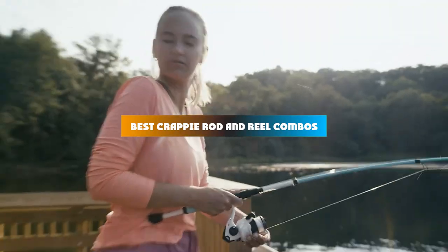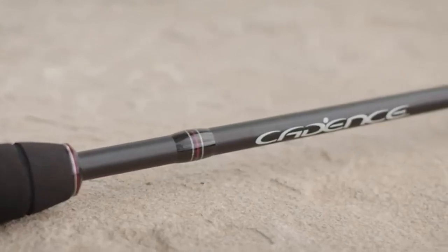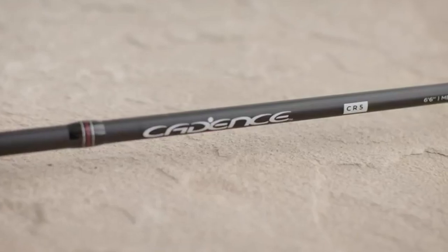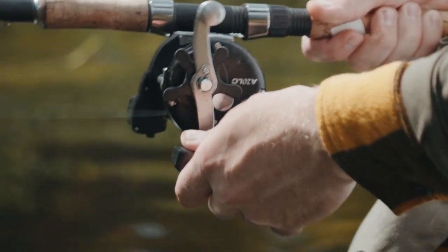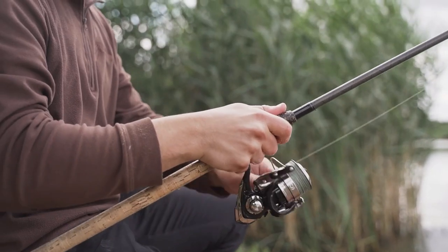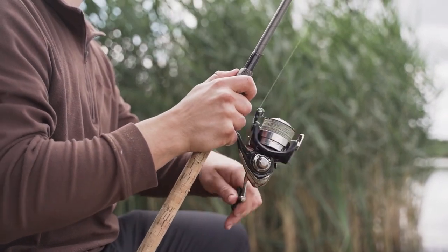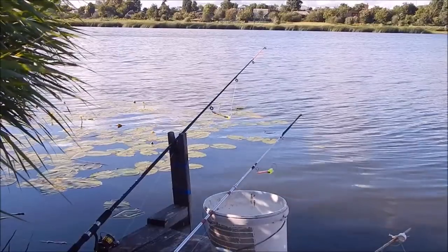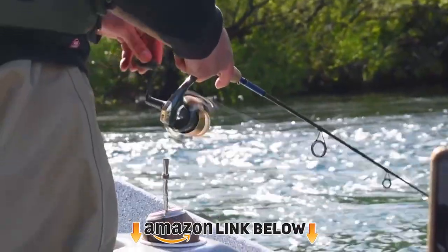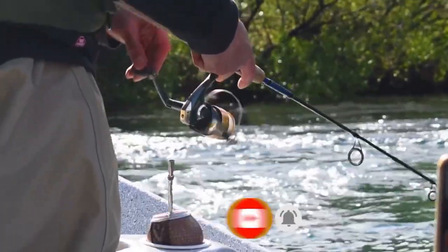If you're looking for the best crappie rod and reel combos this year, you are at the right place. In this video, we're going to show you the best crappie rod and reel combos available on Amazon today. We reviewed literally dozens of products and made this list based on factors including product features, value for the money, and the reputation of the manufacturer. We've included options for every type of customer and read countless reviews from actual users. If you choose from this list, you can be sure you'll buy one of the best products available today. Check the product links below in the description, and don't forget to hit that subscribe button. Now let's get started.